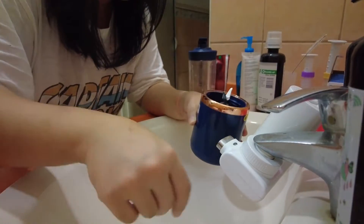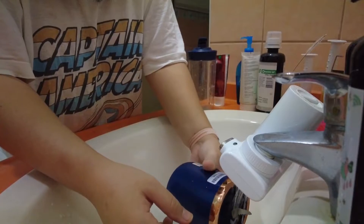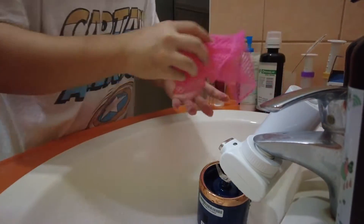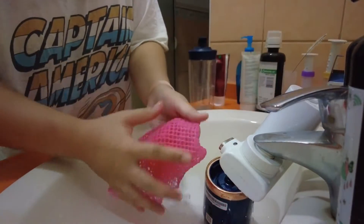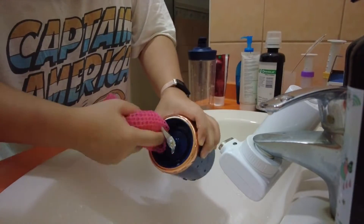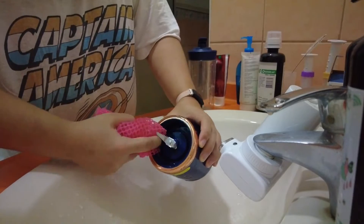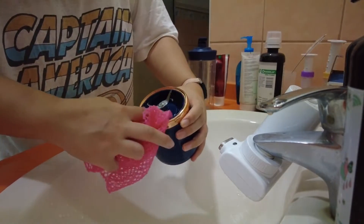As long as you make sure the charging port cover is closed, you can really just wash it like normal. I have a little washcloth next to my sink — I put a little bit of soap on it and use it to get around the edges and around the base. Make sure you don't cut yourself on the blade and stay away from it. What I find is actually the hardest part to clean is right underneath the actual blade.